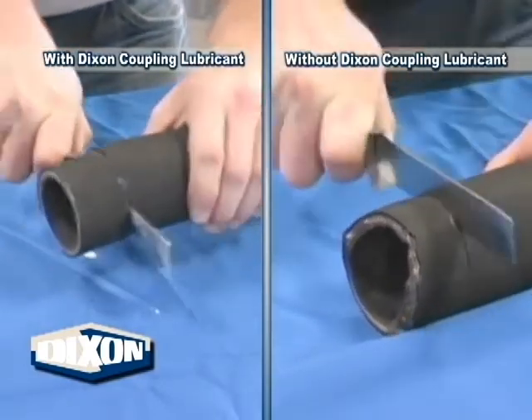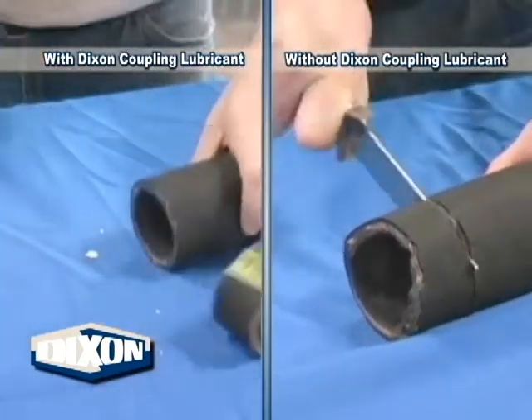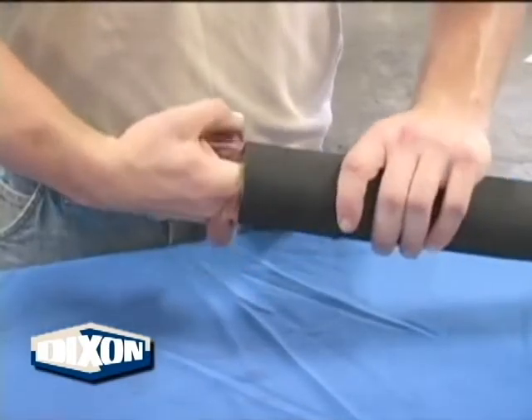As you can see here, the process of cutting the hose is faster and easier with a coupling lube. Take a rag, as shown here, and clean out the debris before inserting the coupling.